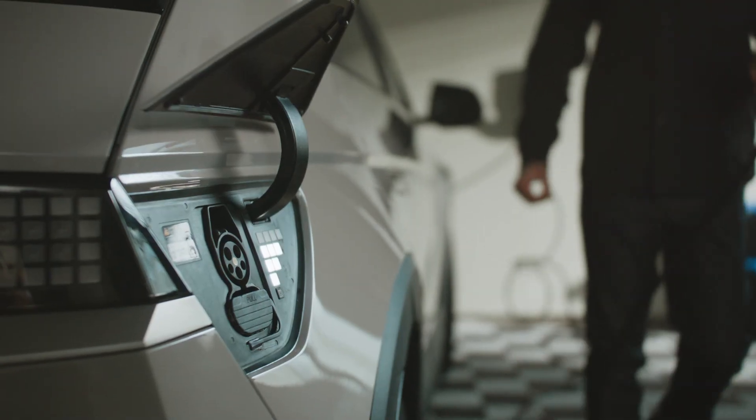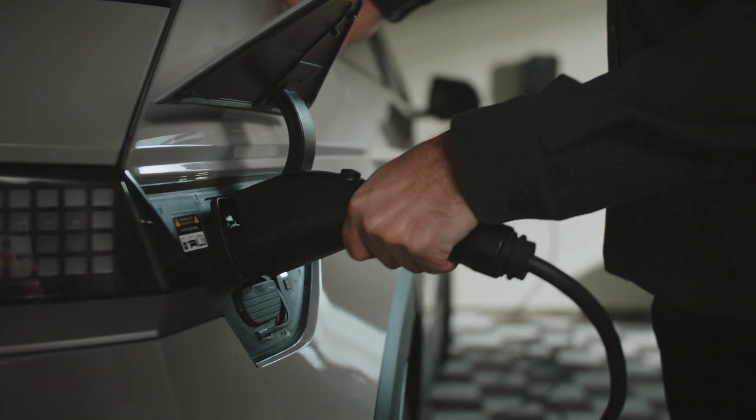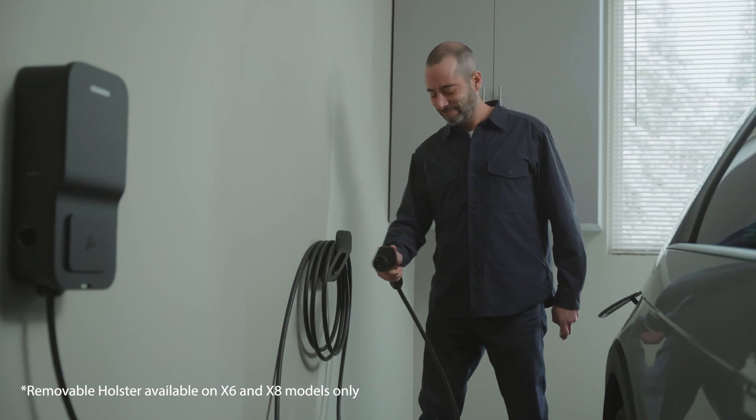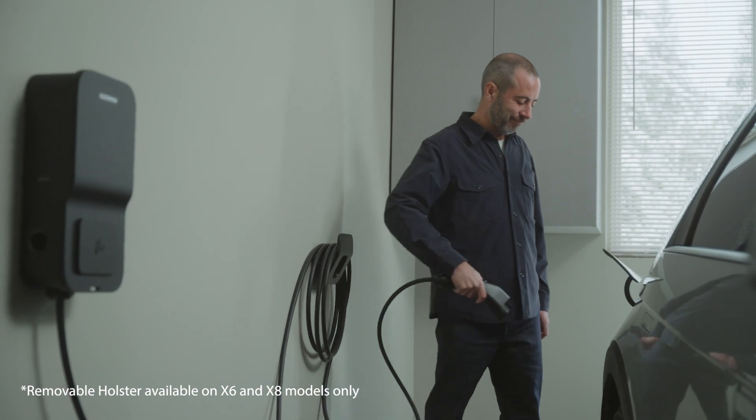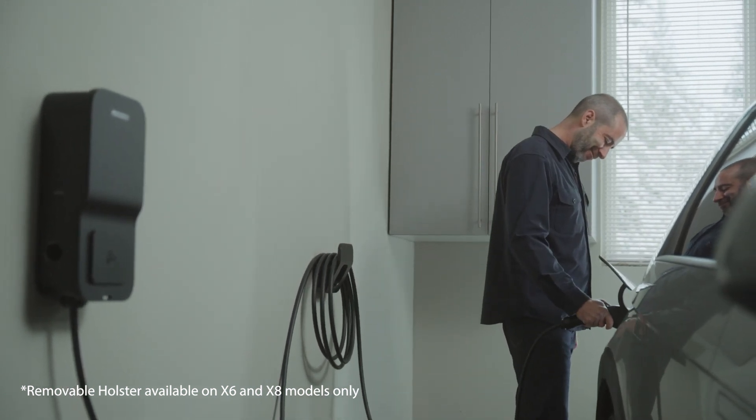Here's something else to consider: how do you store your unit when you're not using it? This matters because you need it to be versatile enough to reach your vehicle wherever you've parked it, whether it's in your garage or in your driveway. Cable storage is important too — you can maximize your space by wrapping the cable around the unit or using the removable holster to personalize your setup. No clutter, no tripping over cables. The connector fits easily into the secure holster, keeping it away from wear and from the elements.